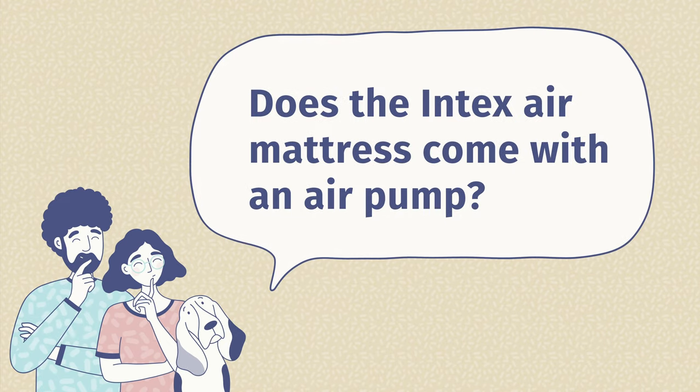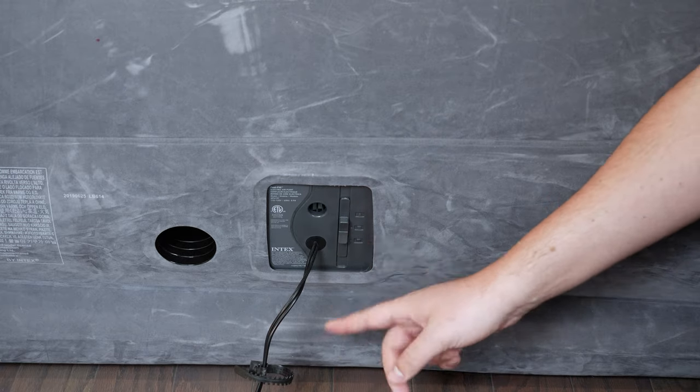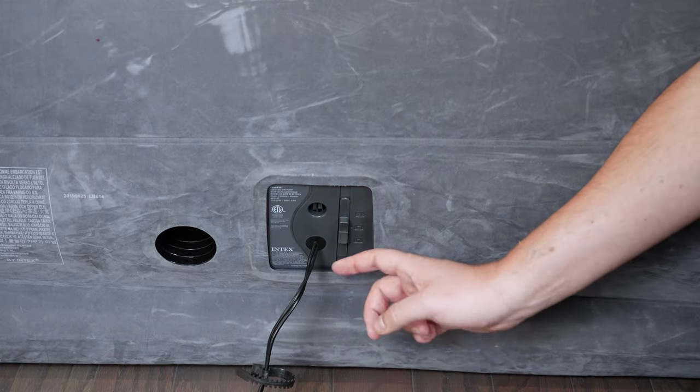The second question is: does the Intex air mattress come with an air pump? In this case, it definitely does. This model has a built-in pump you plug into the wall — very easy to use. Some of their lower-end, simpler models do not have a built-in pump.